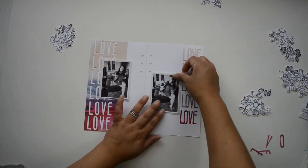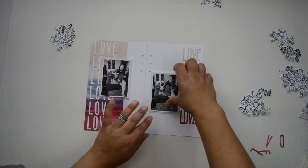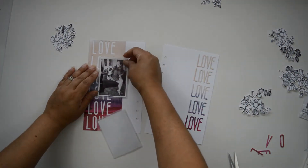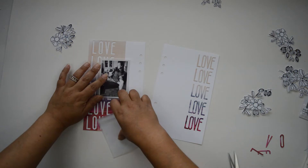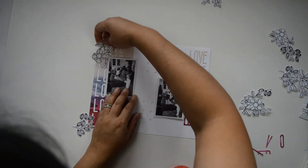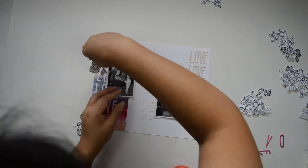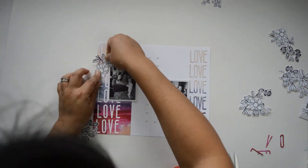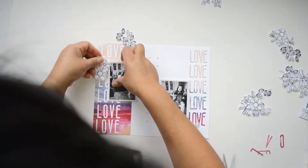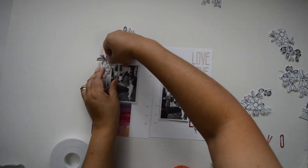I'll glue one picture at the top half of the left-hand side, and the other at the lower half of the right-hand side of the layout. That creates a diagonal design, which works really well with the embellishments. My plan is to create a cascade of florals starting from the top left corner down to the bottom right corner, spanning the entire two sheets of paper.